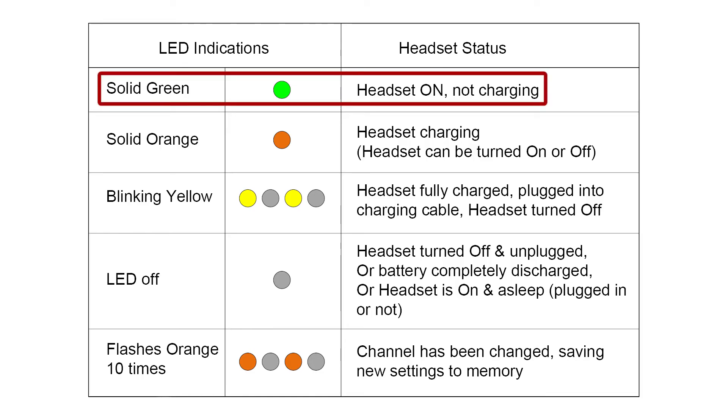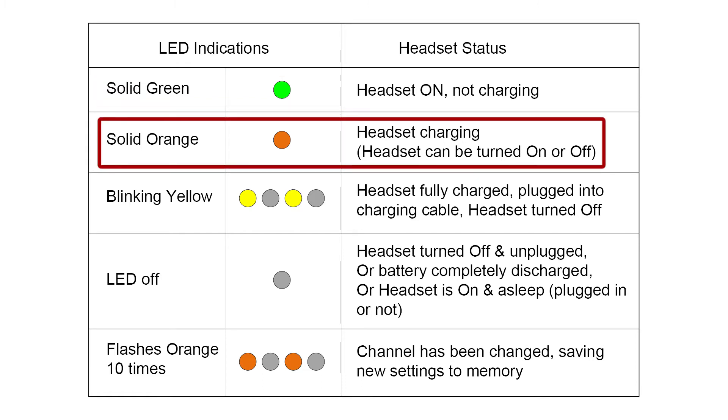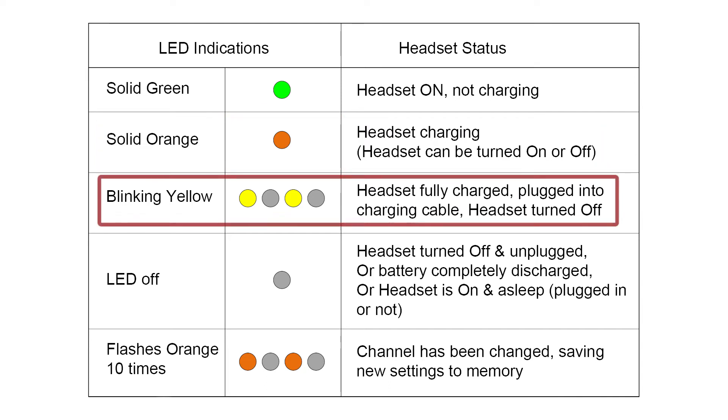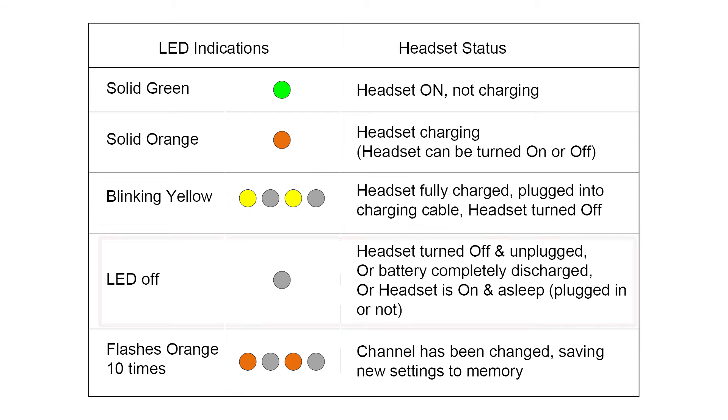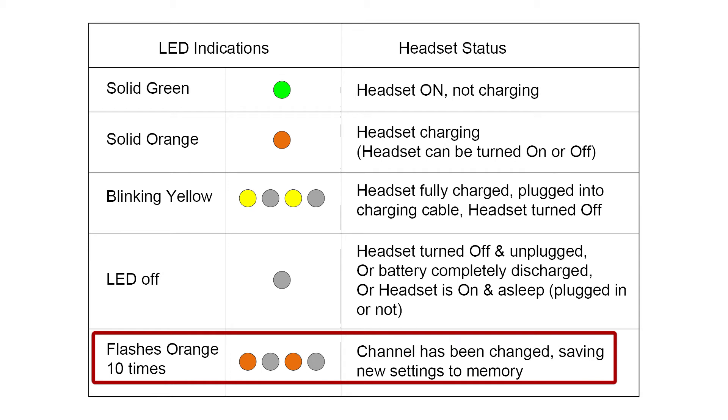A solid green light indicates that the headset is on and not charging. A solid orange light indicates that the headset is charging — the headset can be turned on or off. A blinking yellow light indicates that the headset is fully charged, plugged into the charging cable, and the headset is turned off. If no light is on the LED, the headset is either turned off and unplugged, the battery is completely discharged, or the headset is on and asleep — plugged in or not. If the LED flashes orange 10 times, the channel has been changed and is saving new settings to memory.